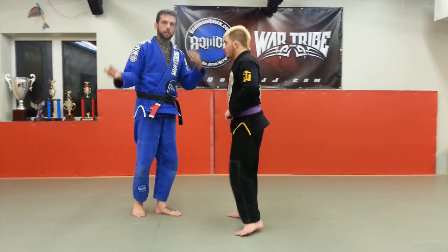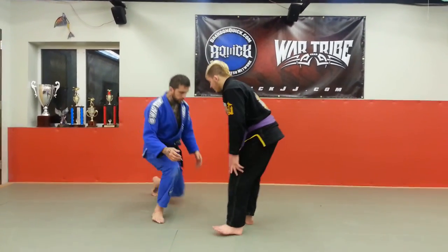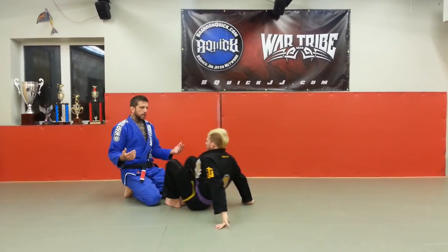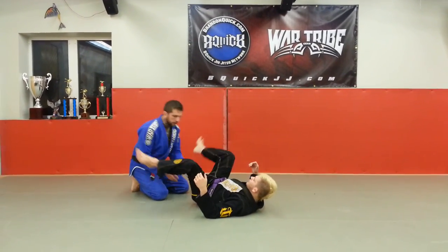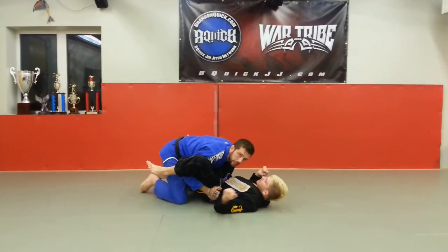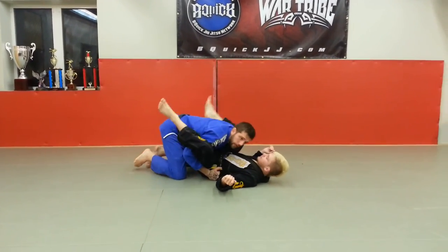Let's talk about egg beaters. We've got foot circles going, or egg beating. Everything is about space. If I give him space, he will escape. If I can collapse his space, it's harder for him to get his guard back.